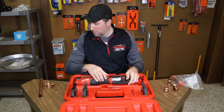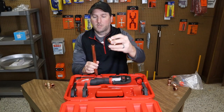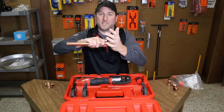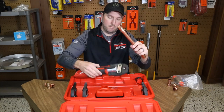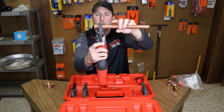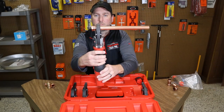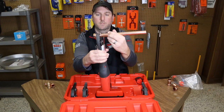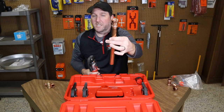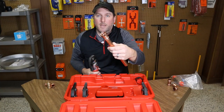So what we're going to do here — I've got a piece of three-quarter pipe and a three-quarter female adapter. All we're going to do is slide this over, make sure it seats. These work great on water heaters, by the way. One hand, just open it up, slide the fitting over, squeeze it — and the fitting's done. No cleaning of the pipe, no solder, no flux, no heating the pipe up and trying to get that solder to flow. It's that easy.